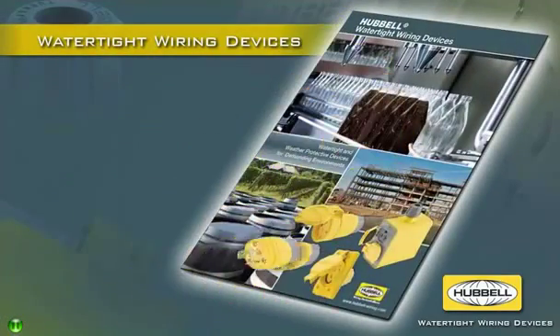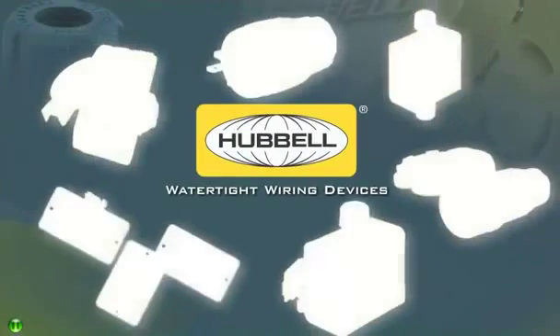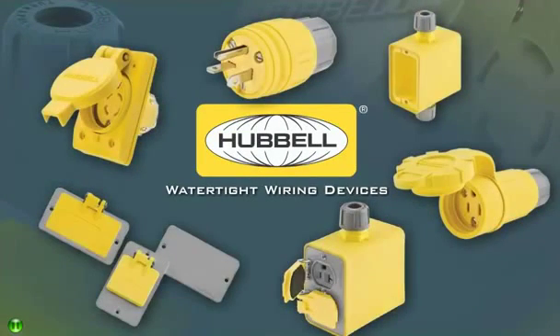They are backed by Hubble's commitment to quality and superior support that includes complete product selection assistance. Choose the better watertight device for your harsh environment — make the switch to Hubble watertight wiring devices today.